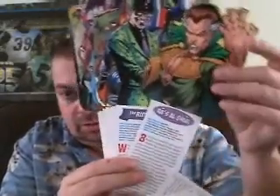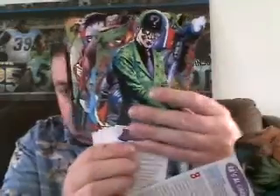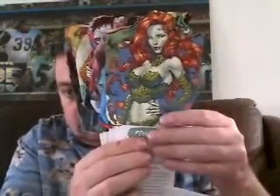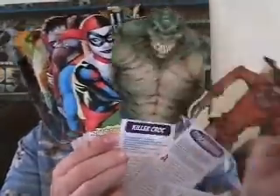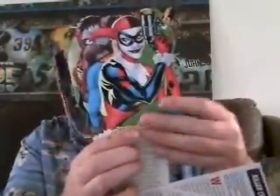Ra's al Ghul — he looks almost like Doctor Strange there, doesn't he? The Riddler. Mr. Freeze — that's an awesome picture. Poison Ivy, looking cool. Scarecrow, looking cool. Killer Croc. That's an awesome Harley Quinn. Supes.